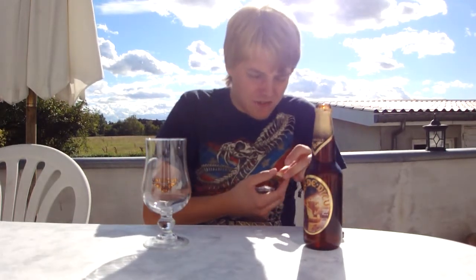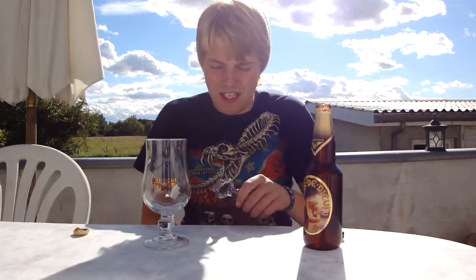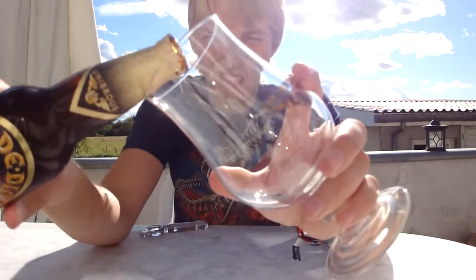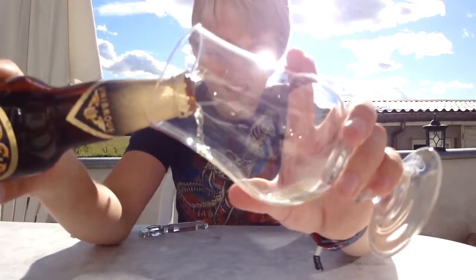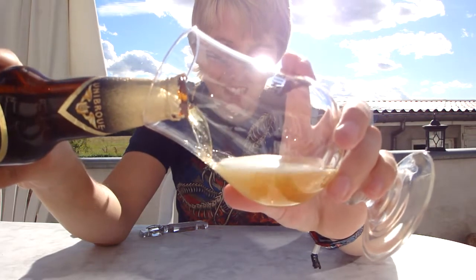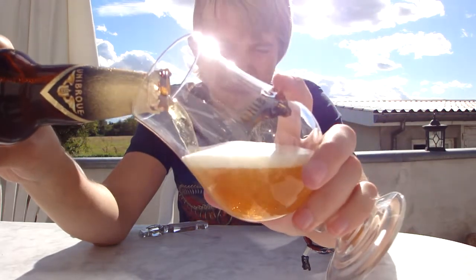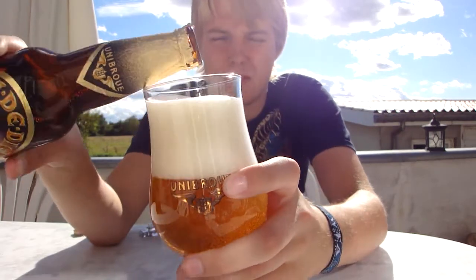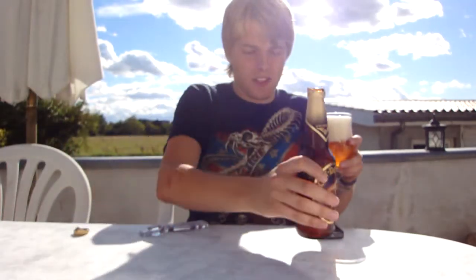Whoa, it looks like I could just feel the carbonation shooting up my wrist and my hand. It's quite strange. I'm going to use the official Unibroue snifter and let's get it pouring. Oh, that looks delicious. Haven't had a Belgian strong ale in quite some time, so this is going to be nice. Hopefully.